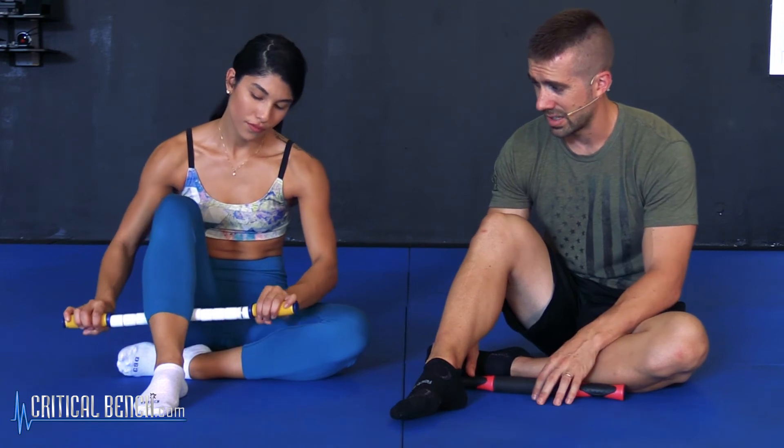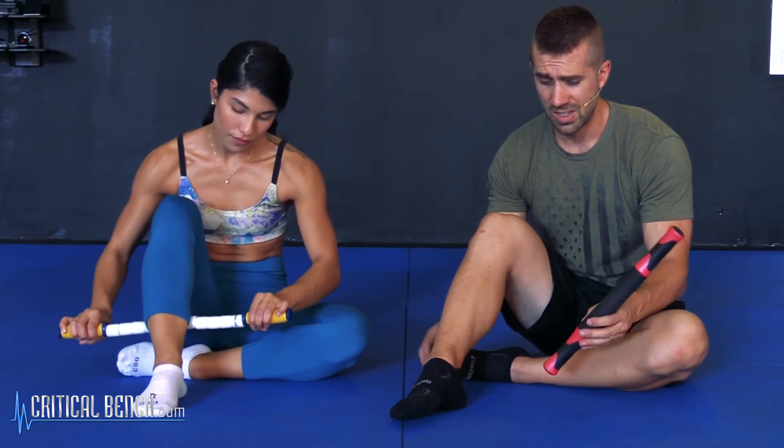That's how you roll out the calves using a massage stick. I would say maybe two to three minutes on each calf and they'll be good to go. Hopefully you found this video helpful on how to use the massage stick — it's a great tool and you definitely want to use it in your training.